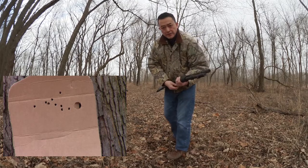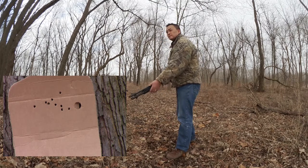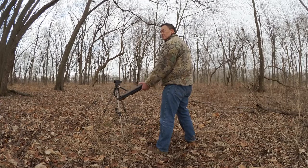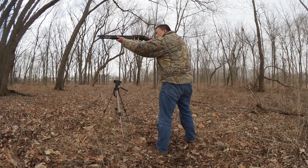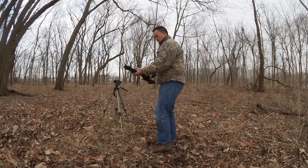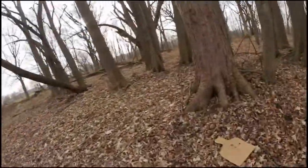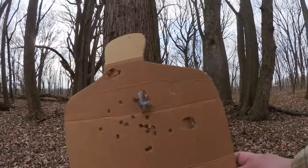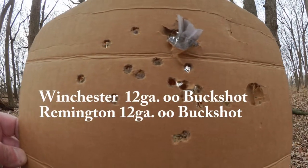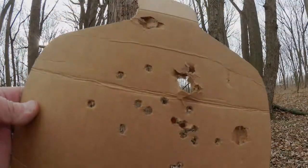Now I'm gonna use Remington. Let's take a look to see. It's pretty good actually — the group's very tight, and you can see the wad stuck in the paper. So that's good.